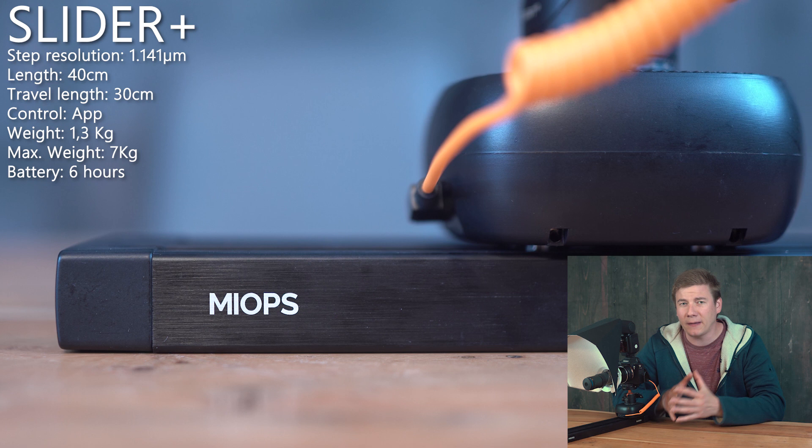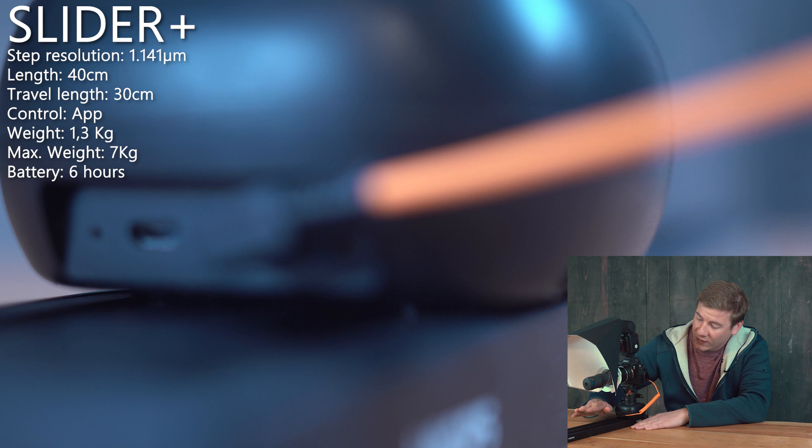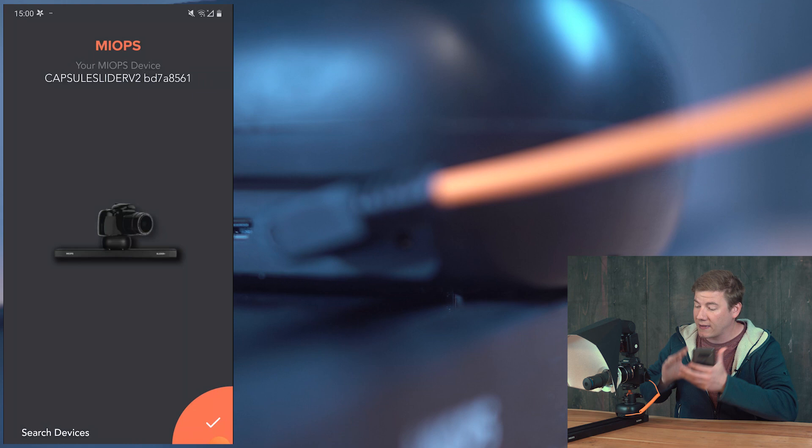I hope you enjoyed the intro. Now let's talk about how to recreate those images, or how I took them with this setup. The most important part is this slider — it's the Miops Slider Plus. It is made of carbon, it is very high quality, and it comes with an app which controls everything.